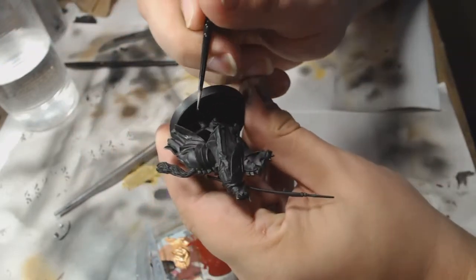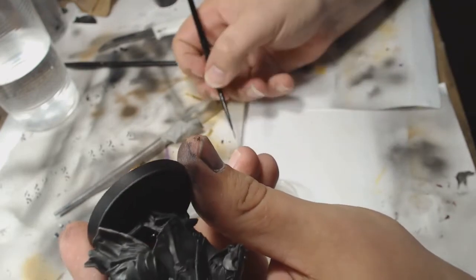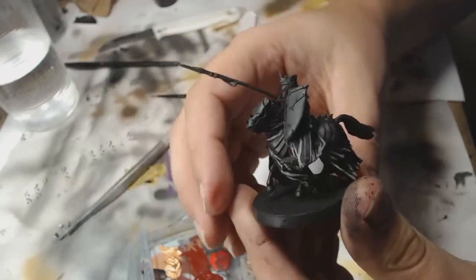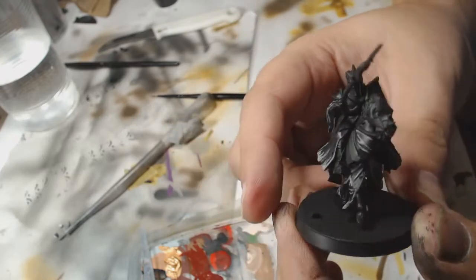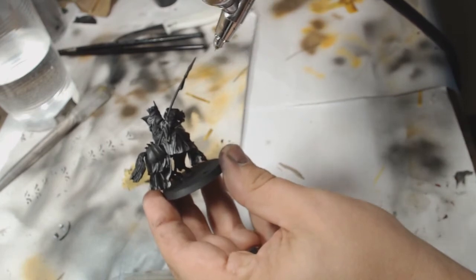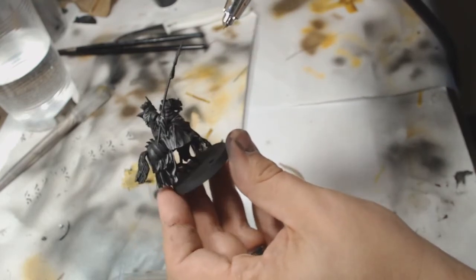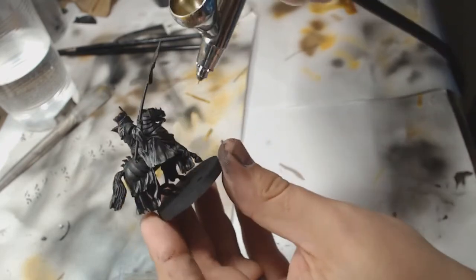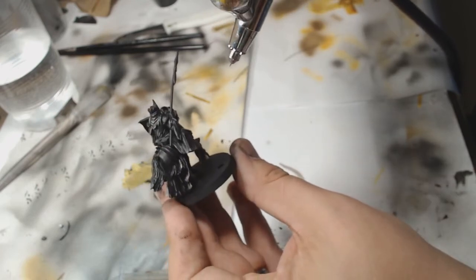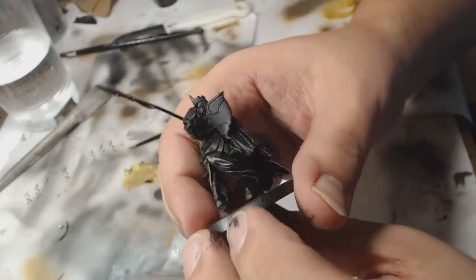What I did was paint very bright edge highlights all over the ropes and the barding with Rakarth Flesh, building it up very carefully, just straight off brush on the edges. Now, this does look a little bit funny at first, but what I actually did after I'd got the highlights right was go back to my airbrush and very gently airbrush the base black back over the Rakarth, so you get very gentle transitions. I did this two or three times to get the blends right and it came out with a really interesting, very muted highlight. I actually quite enjoyed doing it this way and I'm going to replace some more with that system.